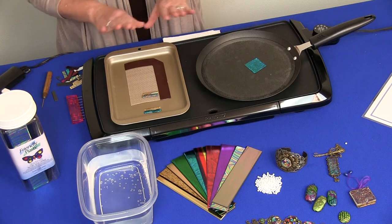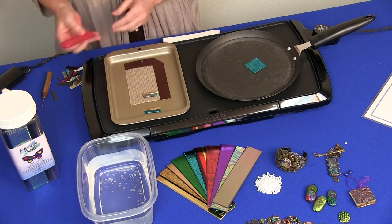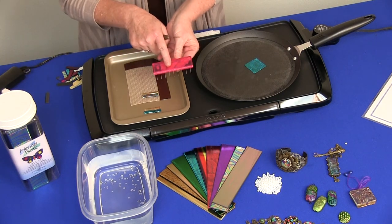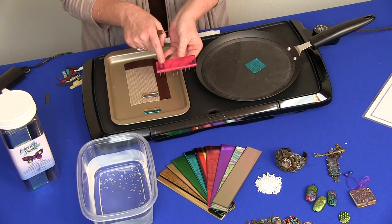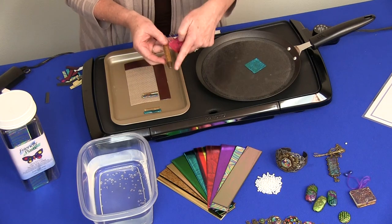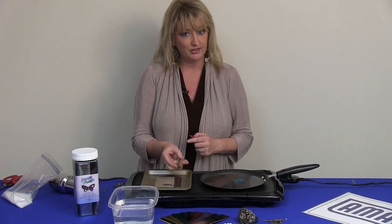Just remove it from your heat and those bubbles should go away, then you can continue working with the project. You'll also need a few tools. With Friendly Plastic we have what we call a marbleizing comb, which I'll discuss in another video — we use this comb to create some really fun patterns. We also use a needle tool, which is a pointed tool that will also create beautiful patterns in your Friendly Plastic.